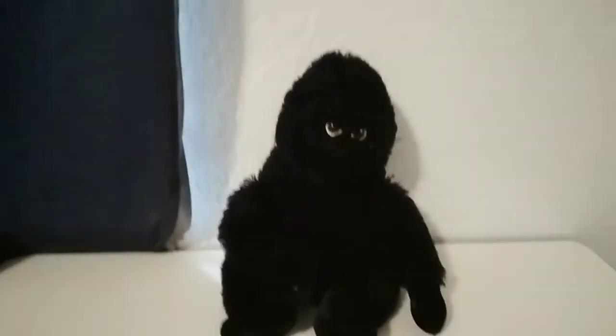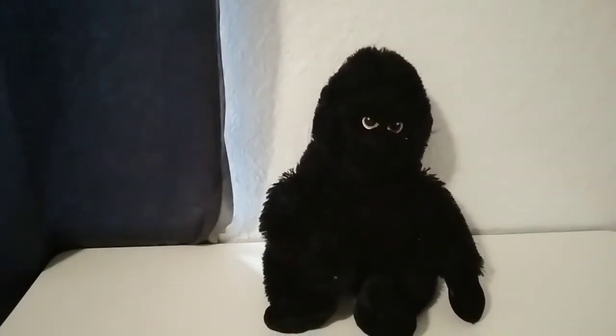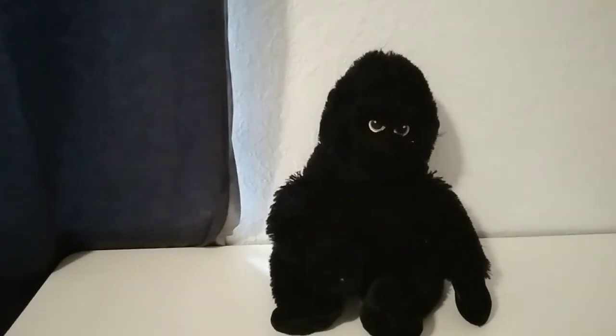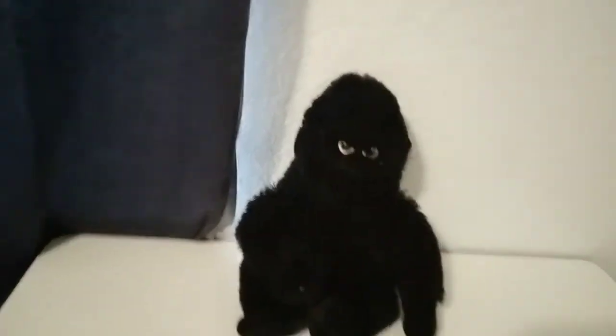Fun fact: I actually got this King Kong toy from Universal. There was a prize where you had to take down balloons and stuff, and I got him. I'm just going to make a review on him because I think I can.